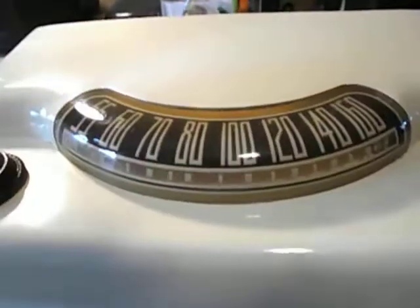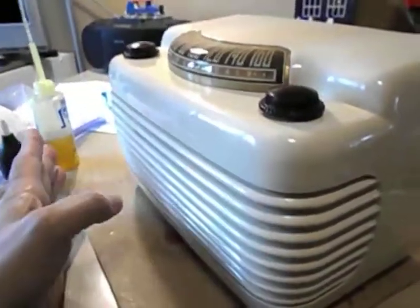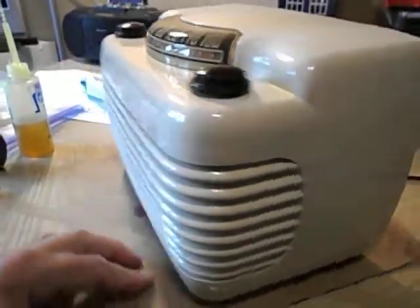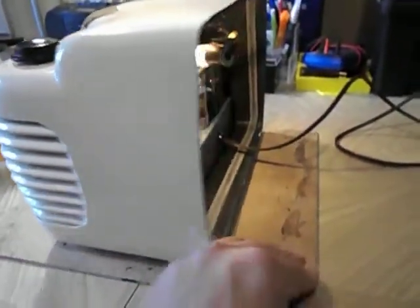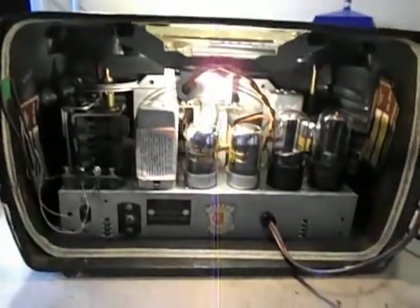It has a nice looking dial, backlit. I'm just going to spin it around. I didn't repaint this one completely — I did some touch-up on it and gave it a really good polishing with new finish. And here's a look inside.